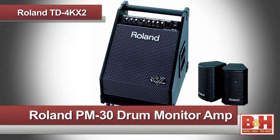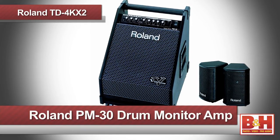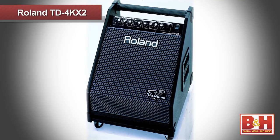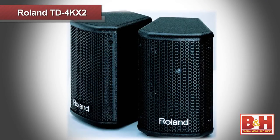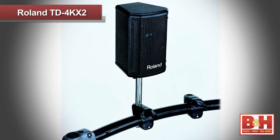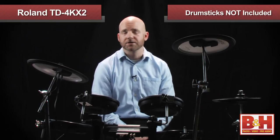An additional accessory to consider would be the PM-30 Drum Monitor Amplifier from Roland. The main unit houses the amps as well as a 12-inch woofer and a 3-inch tweeter. In addition, the two 4-inch satellite units can be mounted on the crossbar of the amp or mounted on a drum stand. The system delivers a total of 200 watts of power. You'll also want to pick up a pair of drumsticks since the TD-4KX2 doesn't come with them.